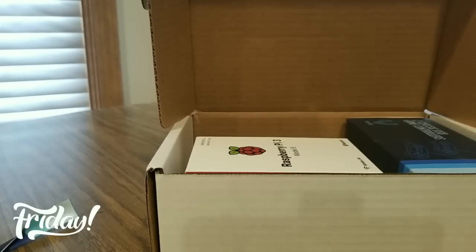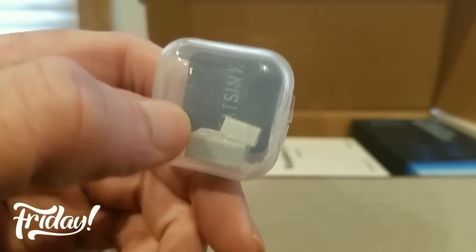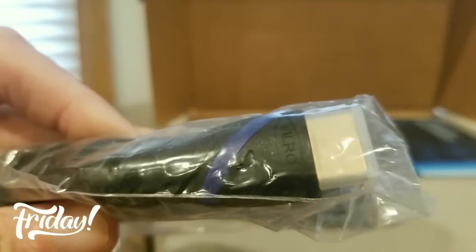Oh, these are all the power cords — HDMI and power source right here. All this good stuff. HDMI cords as well.